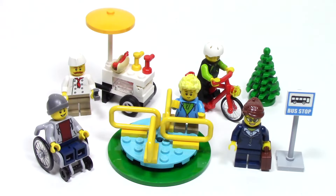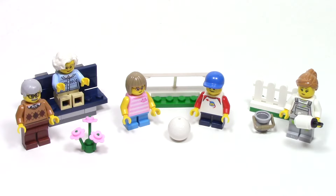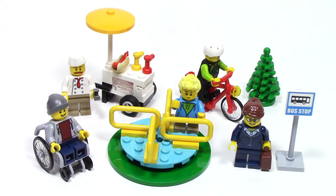The bags for this set are organized into three sections, and it depicts a fun day at the park, full of all assorted minifigures of different ages, who are all doing different activities in the park. Let's start with bag number one.